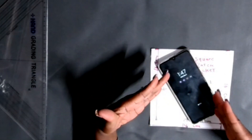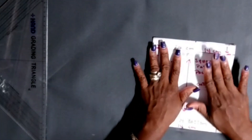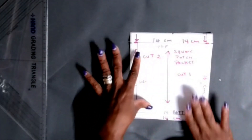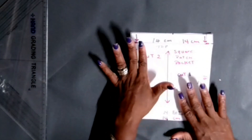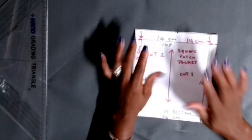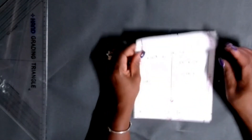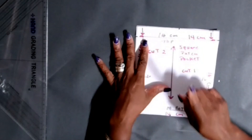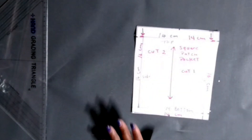This is how you draft a simple square patch pocket. I hope you guys enjoyed this video and I was able to make it simple, easy, and quick for you. I will see you in my next video where I will show you how to place this pocket onto your garments. Remember to subscribe to my channel, hit the notification bell, share my channel, and look out for my next video on how to stitch it down on your garment. Have a wonderful day, bye bye!